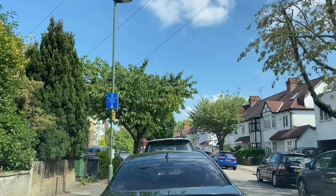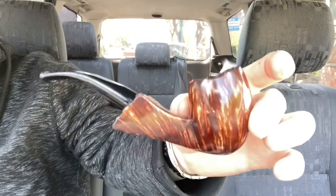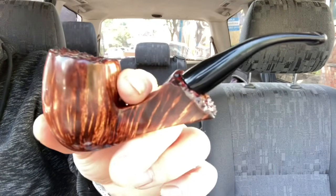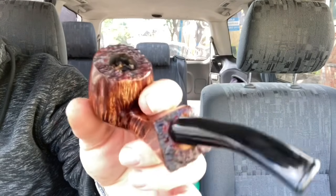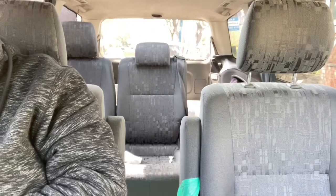Good morning all. Hope you are well. It's a beautiful spring morning — it really is quite warm. This morning I have with me my bent apple, which I've reworked. I've done a short clip talking about it, which I'll add on at the end here. And in it this morning I've got Blend 131, of course, from Solani — the whiskey topped tobacco.